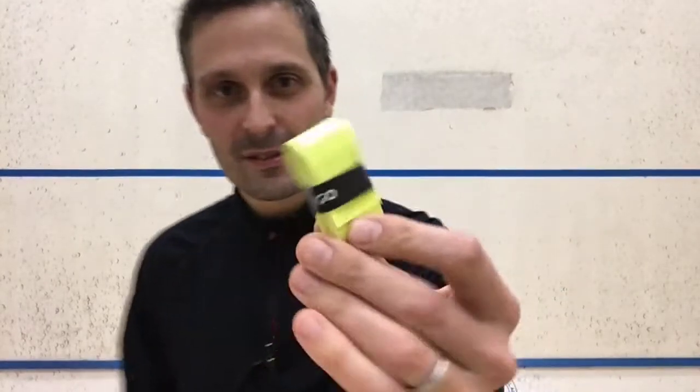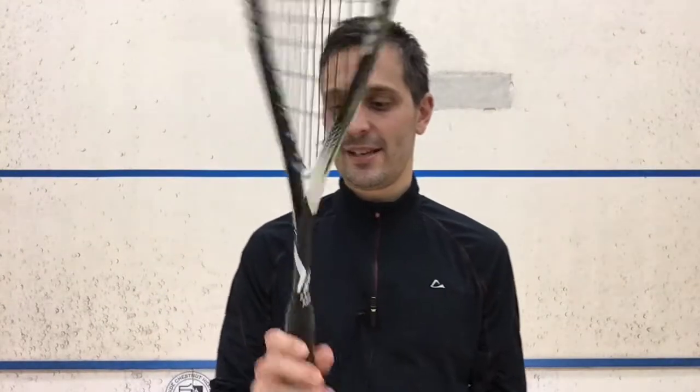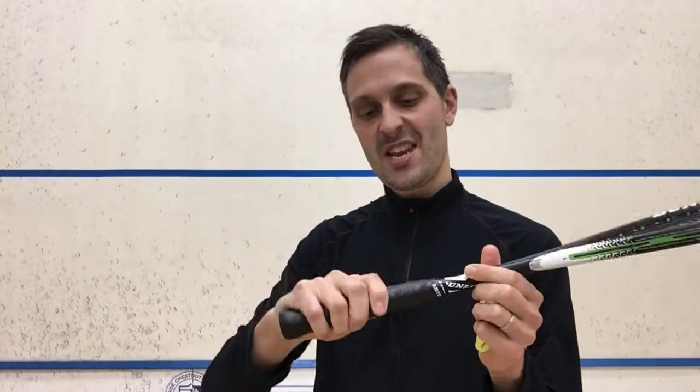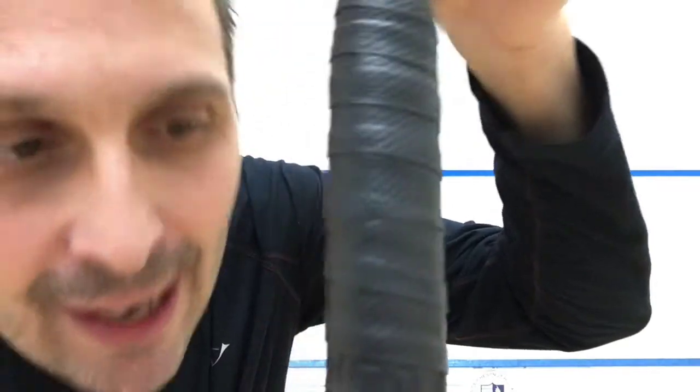I have been testing out the Decathlon Tacky Overgrips and I have some feedback for you. This comes in a few different colors: black, the one I tested, white, and sort of a greenish yellow. This is an overgrip — it goes over top of the stock grip and it's called the Tacky Grip. I did not find it to be that tacky. It's pretty thin and it's got some grippy dots there.